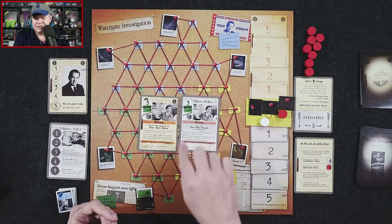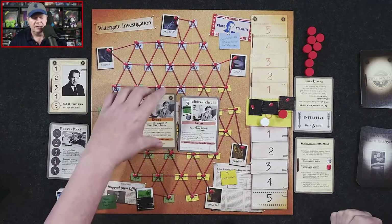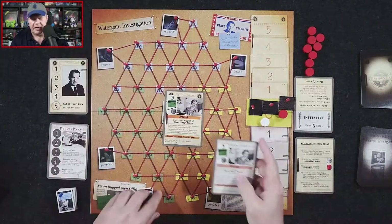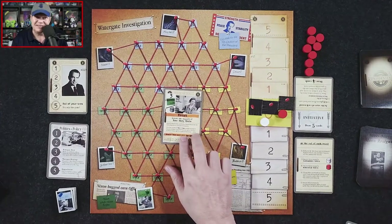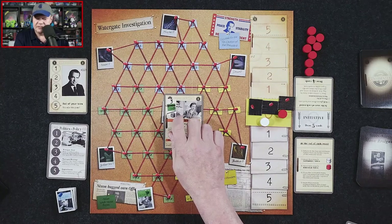Once you recruit that person, that card is removed from play. For example, if the editor recruited Rosemary Woods, her card stays in the president's deck but can only be used as its numeric value.